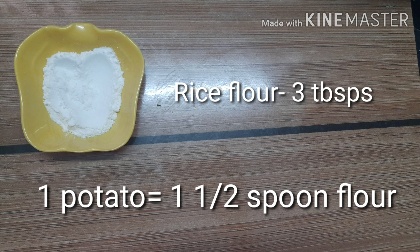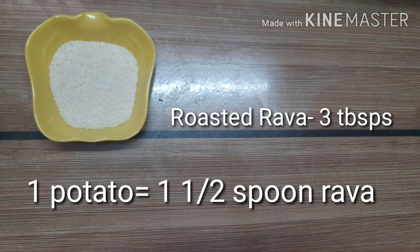For one potato, one and a half spoons of rice flour will be perfect. I am taking two potatoes, so I am adding three tablespoons of rice flour. Then roasted rava — 3 tablespoons. For one potato, one and a half spoons of roasted rava will be perfect. I am taking two potatoes, so I am adding three tablespoons of roasted rava.